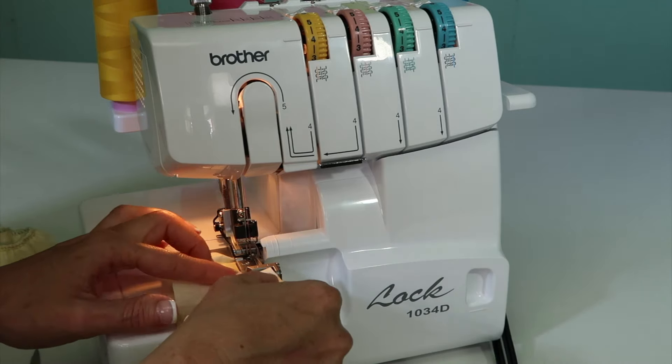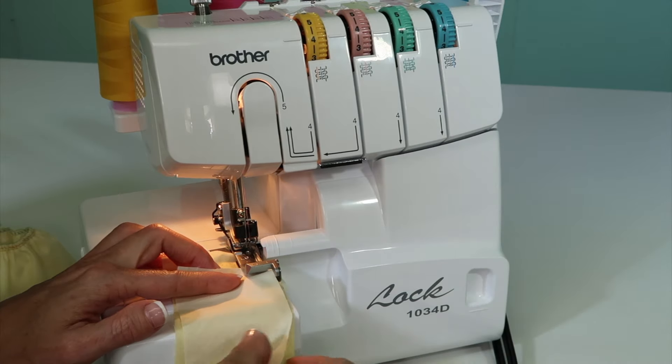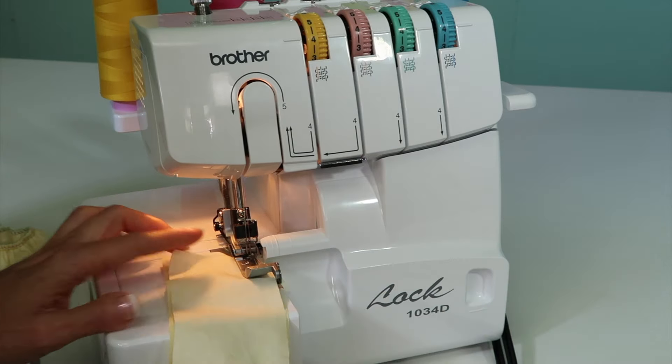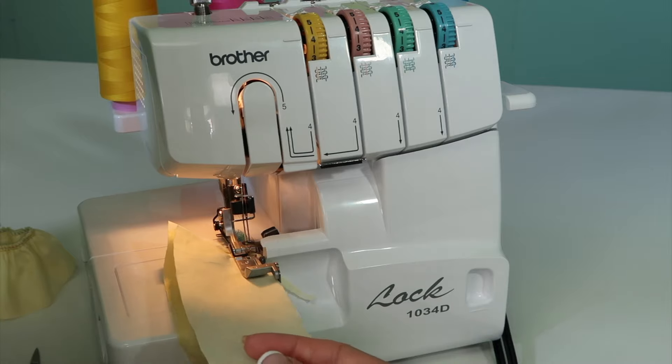That's the only time you use the separator. What I would recommend is that you lift up the presser foot, slide this in as far down as you can, then lower the presser foot, and then as you start to stitch, everything will be guided together.